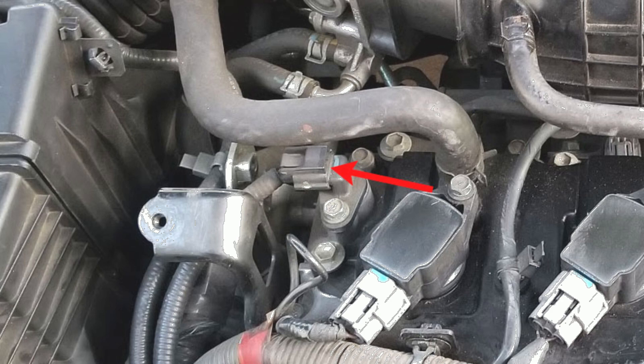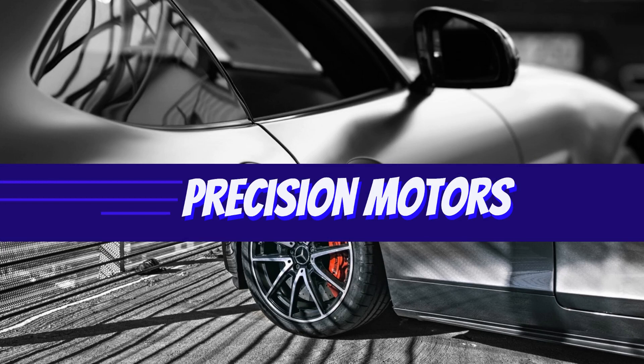Some of the symptoms of a faulty camshaft position sensor include engine misfires, stalling, and difficulty starting the vehicle — but more on that later. Hey there, I hope you're all doing fantastic and hopefully this video gives you the valuable insights you're looking for. Let's dive right in.